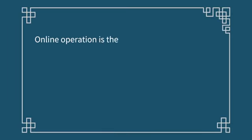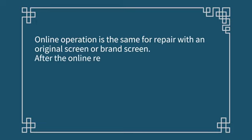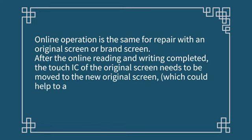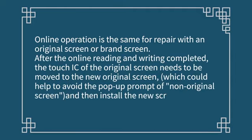The online operation is the same whether pairing with an original screen or a brand screen. After the online reading and writing is completed, the Touch IC of the original screen needs to be moved to the new original screen, which helps avoid the 'non-original screen' pop-up prompt. Then install the new screen to check.